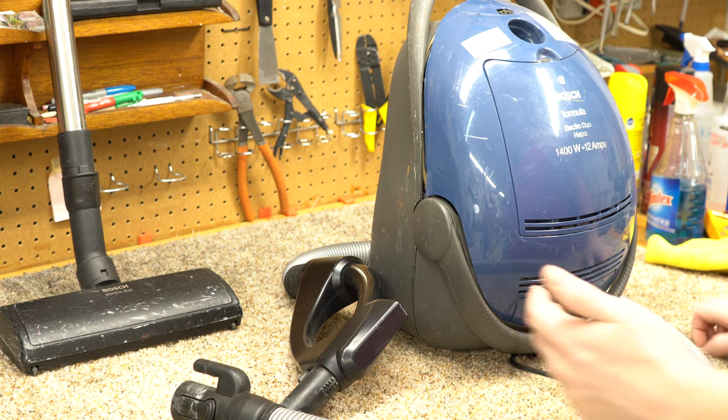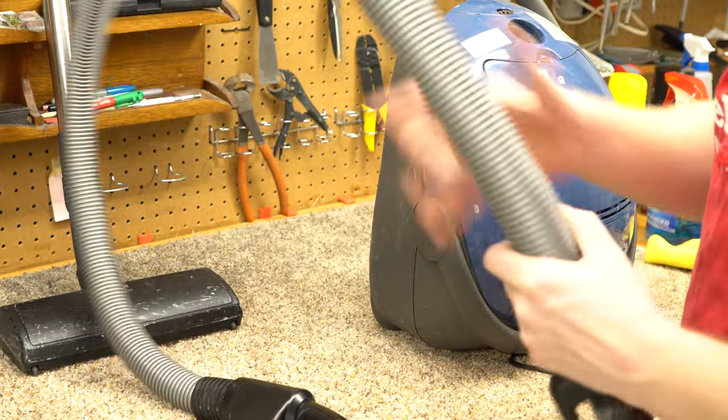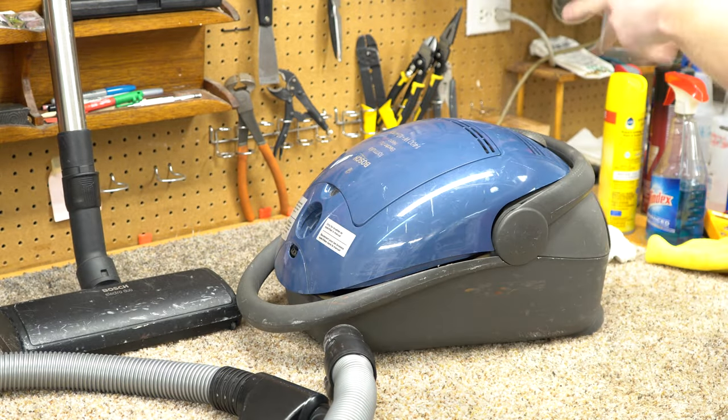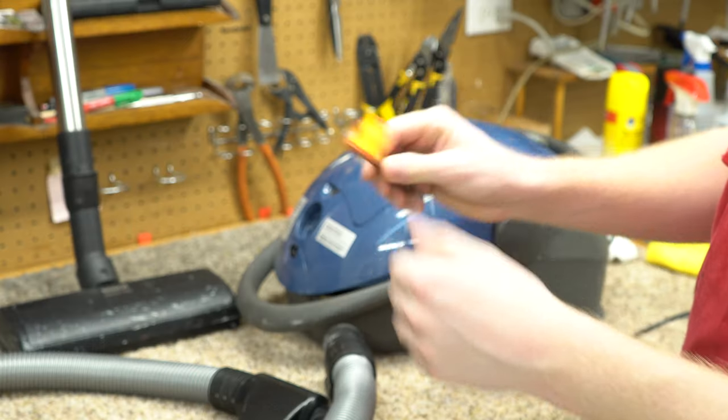This is one of those vacuums I got from a local store that was going to throw it away. I knew it was rare, so I said it's worth saving at least for parts. The more I get to look at it, the more I wonder if it's just something simple.